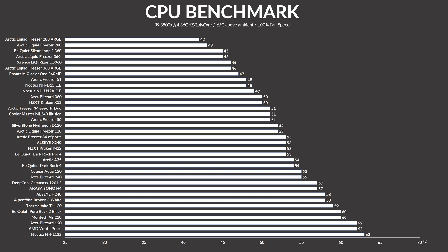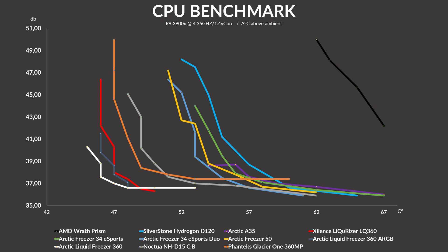Speaking of which — benchmarks. With the fans running at 100% of their max-rated speed, the Liquorizer LQ360 managed to keep the Ryzen 9 3900X at 46°C. That's on par with the Arctic Liquid Freezer 360 ARGB — one hell of a freakishly good result. On the noise-to-performance side, the Liquorizer managed to outperform basically everything we've ever tested, including big air coolers like the Noctua NH-D15, placing itself just slightly behind the Freezer 360 ARGB. A far better result than I ever expected.